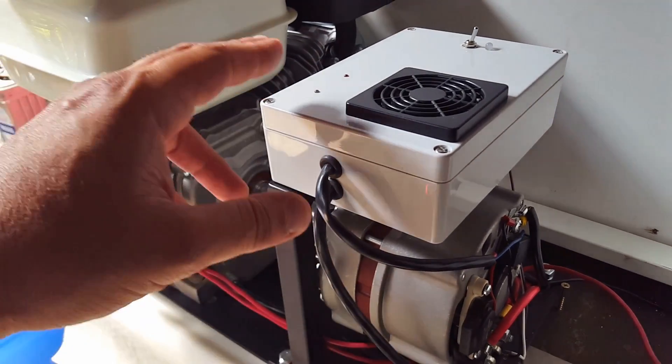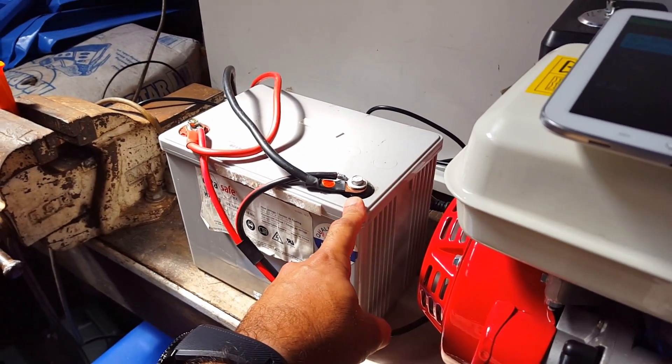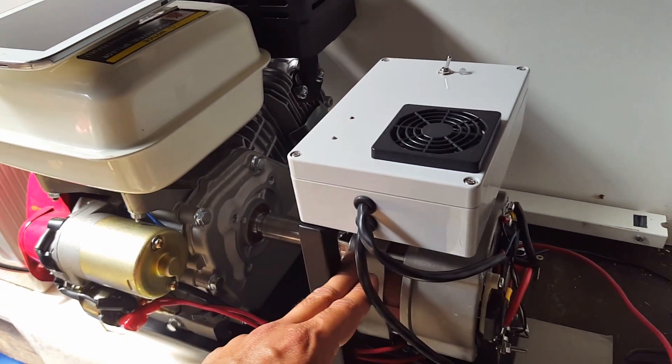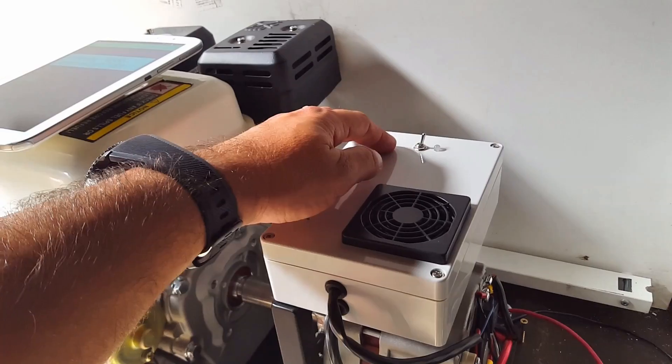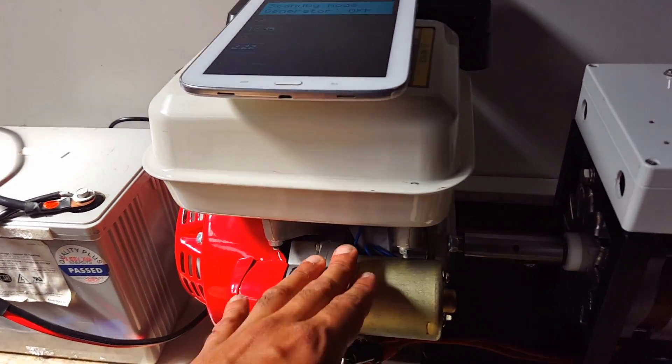The voltage can be adjusted on the inside through a pot depending on the type of battery that we have — whether it's an automotive battery, deep cycle battery, or lead acid — and inside is our auto controller to automatically start up the petrol motor.